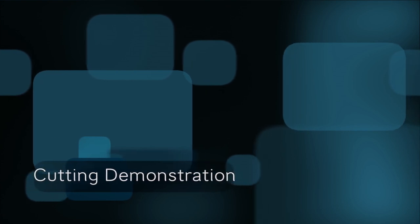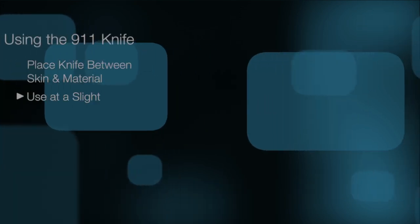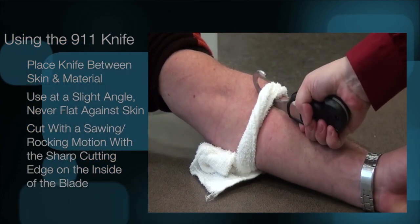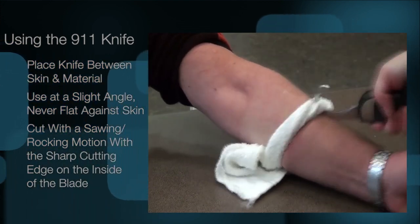We will demonstrate how fast and safe the 9-1-1 knife is in the removal of a ligature. When you are using the 9-1-1 knife, you should place it in between the skin and the material at a slight angle, never flat against the skin. Cut with a sawing or rocking motion using the sharp cutting edge on the inside of the blade.